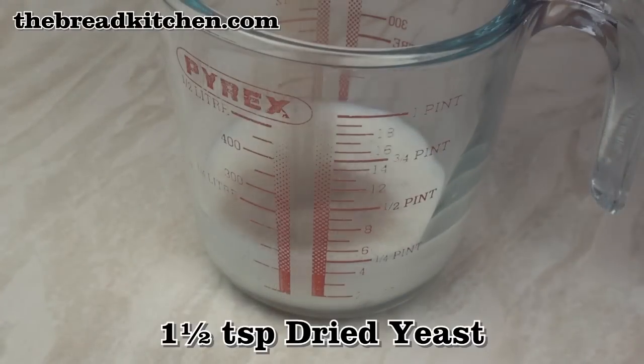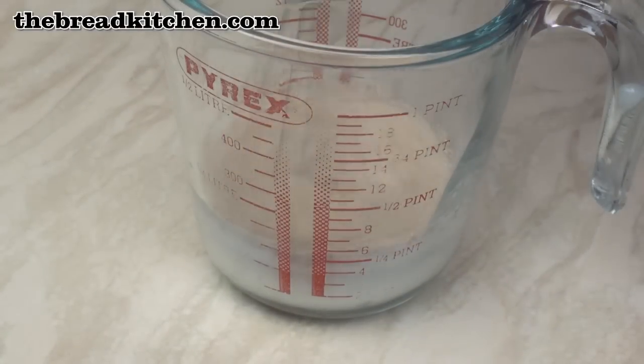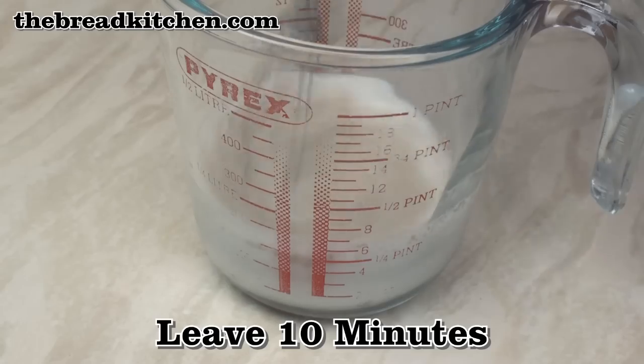Add 1.5 teaspoons of yeast to 120 grams of milk. Mix well, then leave for 10 minutes.